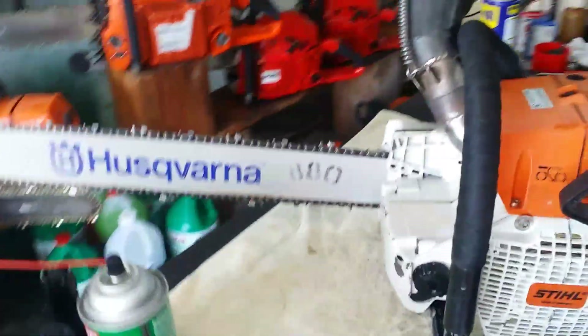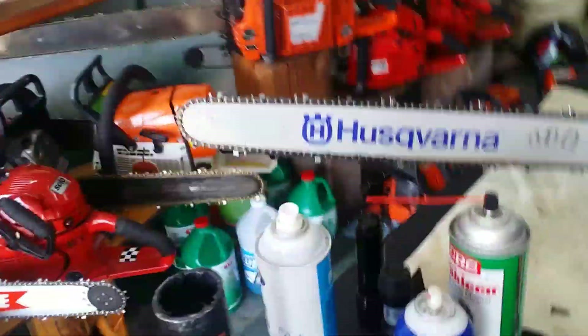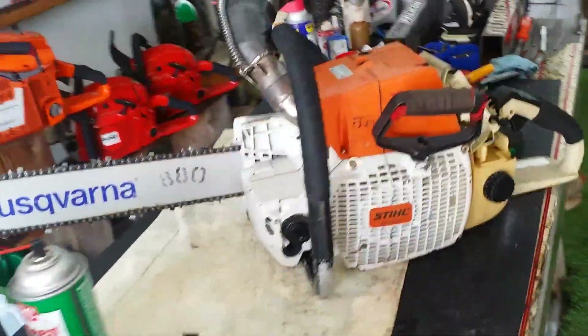This one had the header pipe coming out and I took my other chamber pipe and cut it off and just put it on for the time being, so it's got some type of muffler. Actually I'd rather just have a square muffler on it right now, but this is all I got. Sounds good — it's really crisp.